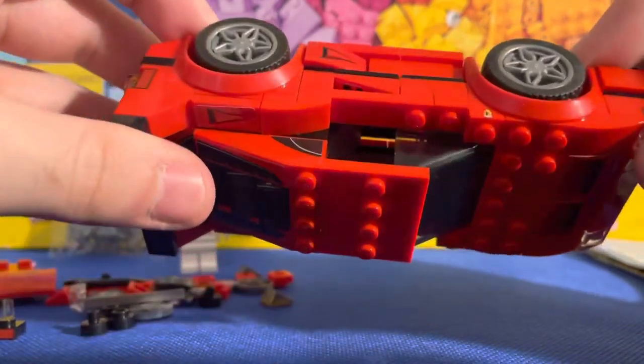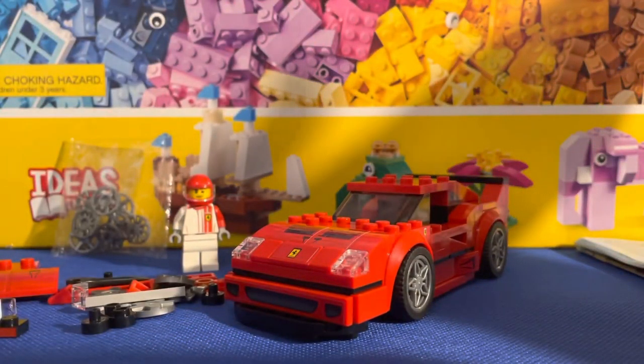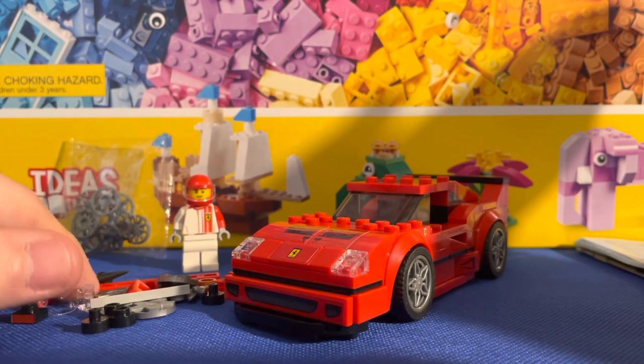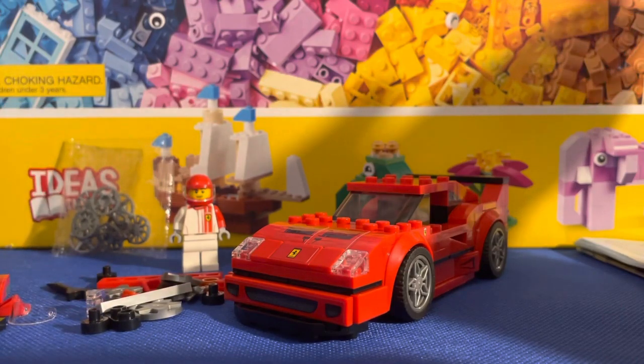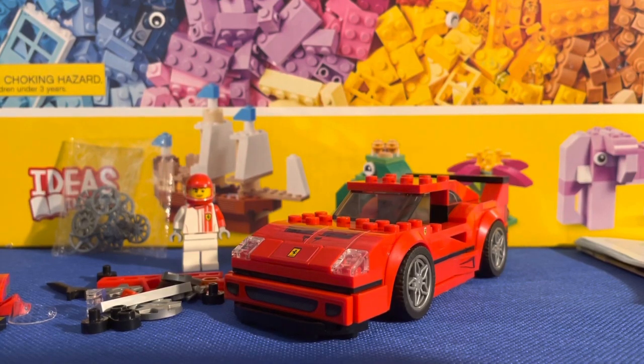Overall, great set. Out of 10, I'm going to give it an eight and a half, taking off for the extra pieces and the amount of stickers, but other than that it's a great set. I'd definitely recommend it if you're into LEGO Speed Champions or you're looking to build a whole LEGO city and want to add some vehicles. Remember to smash that like button, comment down below, and subscribe to join the family for more content like this. I'm a small channel but we are growing — I'll see y'all in the next video.